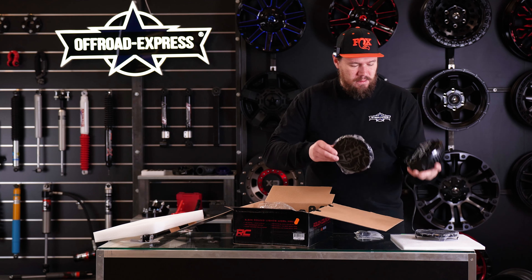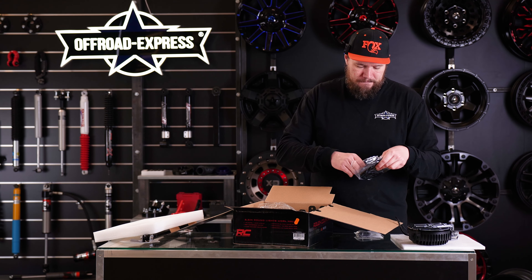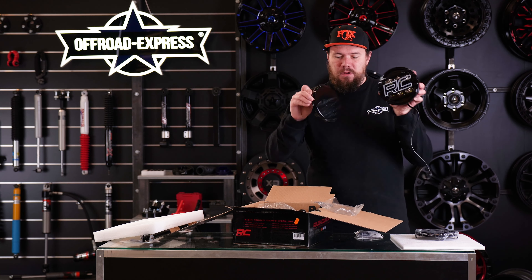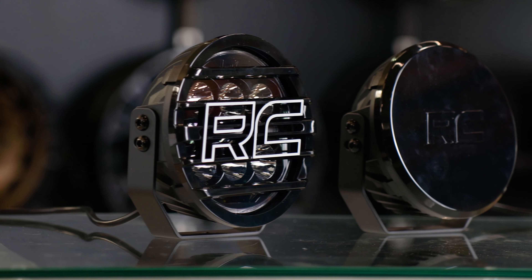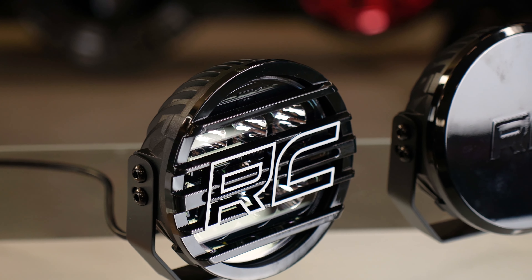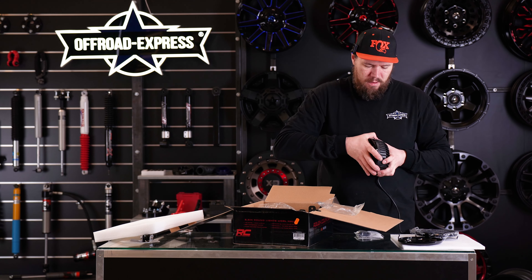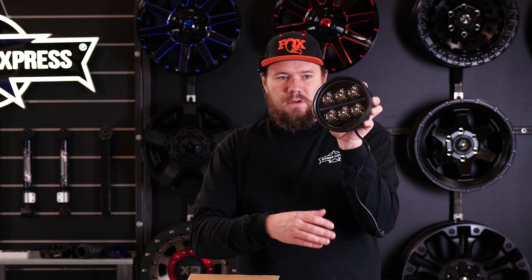You can replace it with this one — let me show you how it looks. I think this one's much nicer. What do you think? It's really up to you. You can probably use this one on the light all the time, or if you like the RC logo, you can just use it that way.